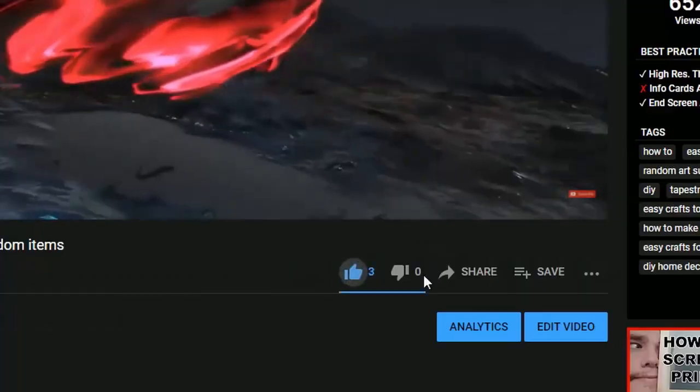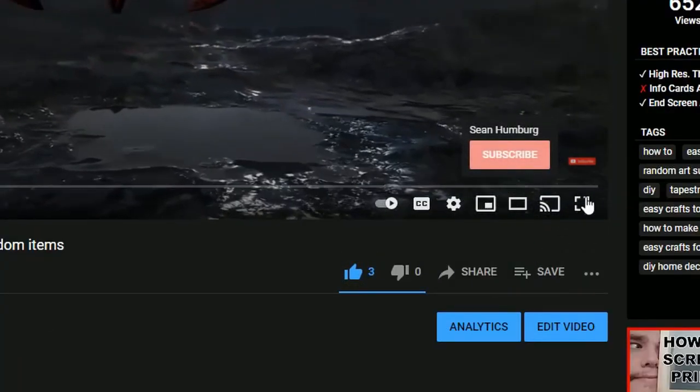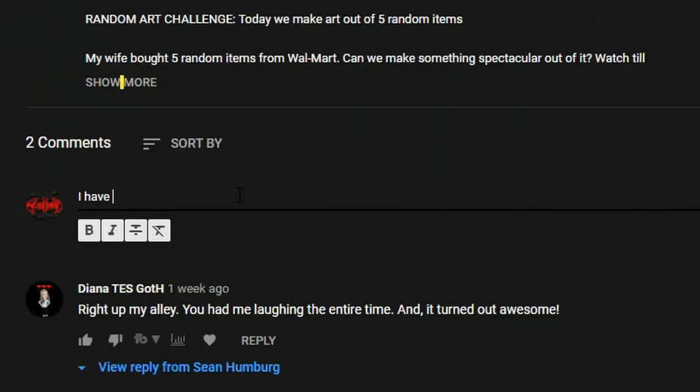Thank you so much for watching. I hope you enjoyed learning how to make a piece of wall art that also works as a desk. Please make sure to like, subscribe, and comment in the comment section below what you'd like to see in future videos. Can't wait to see what we build together next. Sean Humberg, signing out.